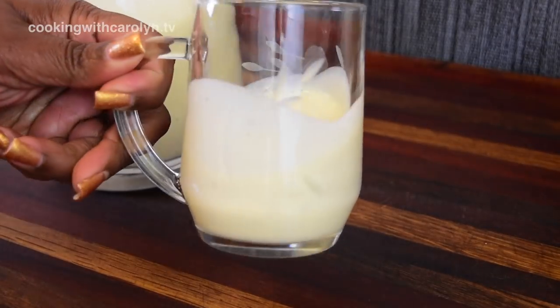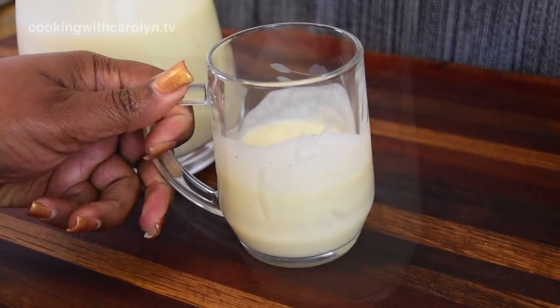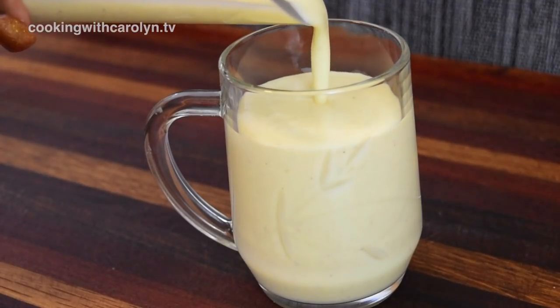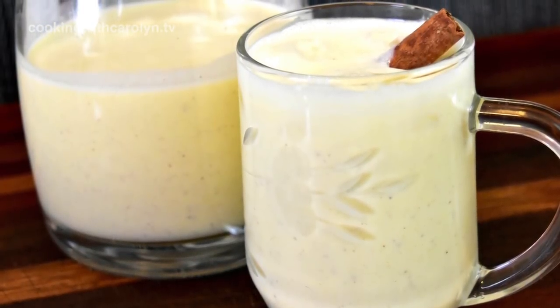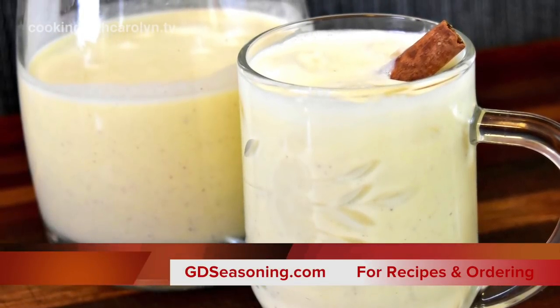See how nice and thick and rich it is — it coats the glass really nicely. And now it's time to hit it with some cognac, rum, or bourbon, or a combination — I won't judge. For those of you who are lactose intolerant, I'm gonna need you to back away with your hands up. Thank you guys so much for joining me. Don't forget this recipe and others can be found at gdseasoning.com, and I'll see you guys next time.